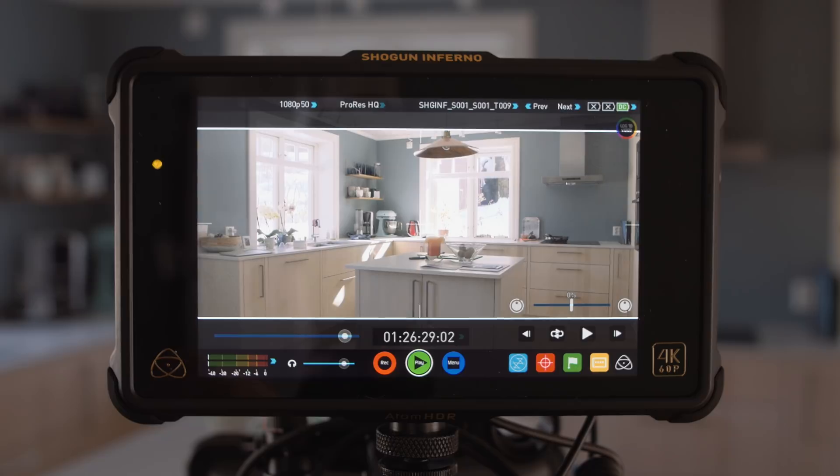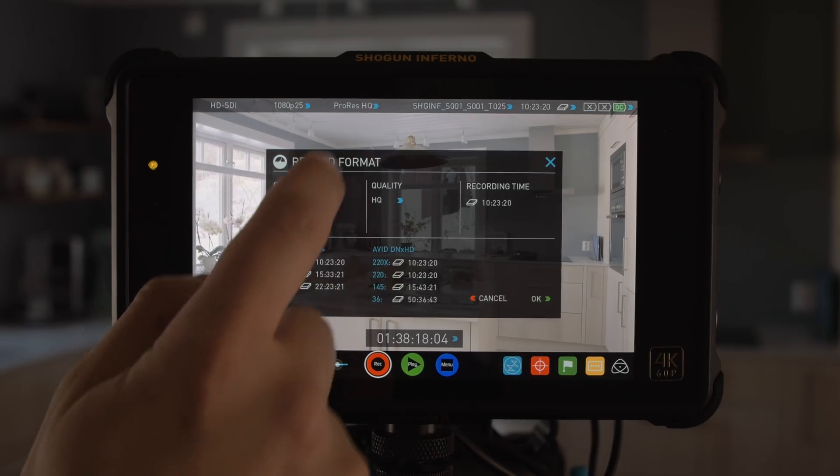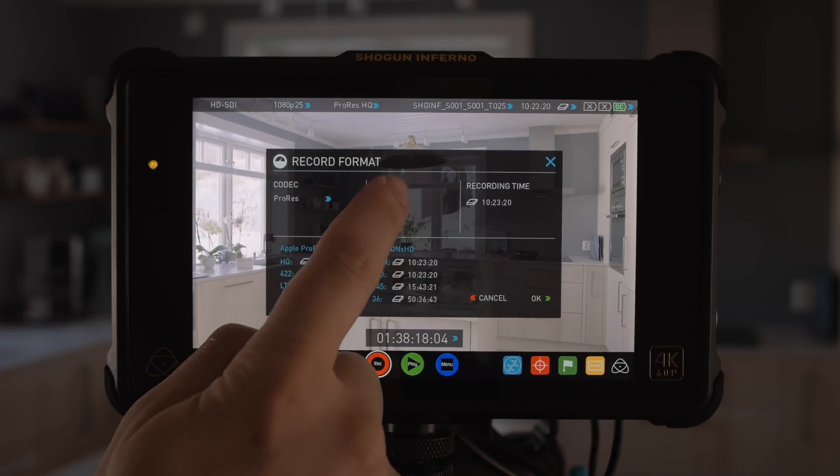All the shots you have seen from the Shogun were captured with the Apple ProRes HQ codec. But you are also able to record in other codecs like the new Apple ProRes RAW. So far, of the cameras we have been using, the EVA1 is the only one that supports RAW output.